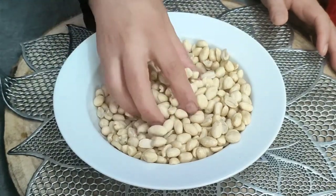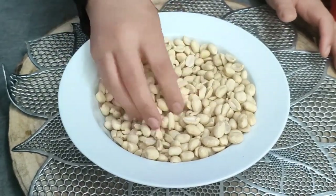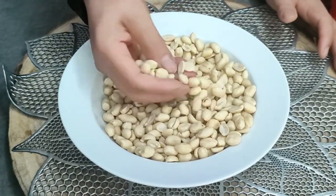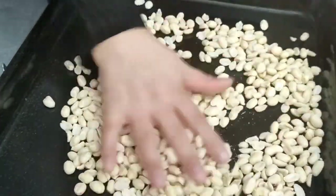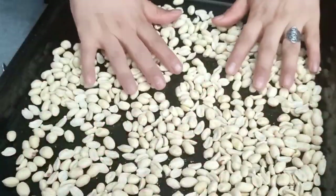Look at the peanuts. This is the original peanuts. We will roast them first. If you have roasted peanuts, they will be salted — this is a plain one. I will roast it for 15 minutes. We will roast it first.